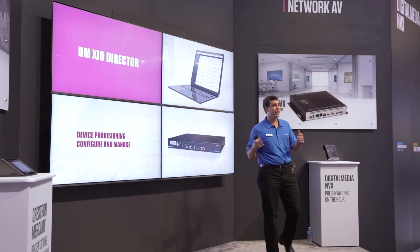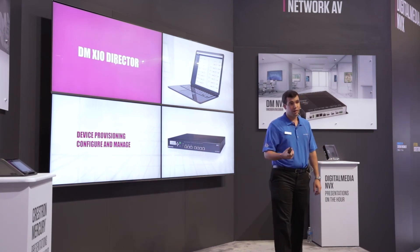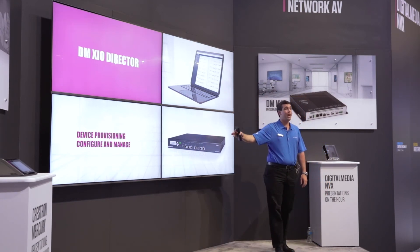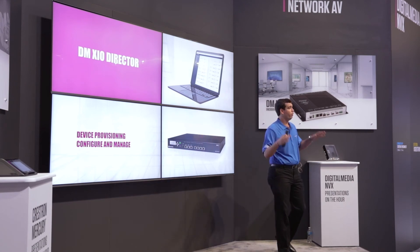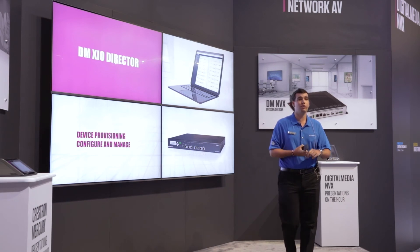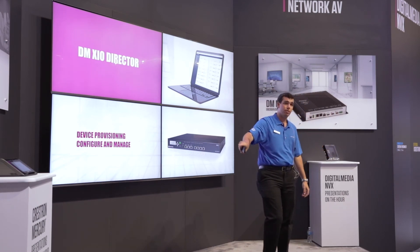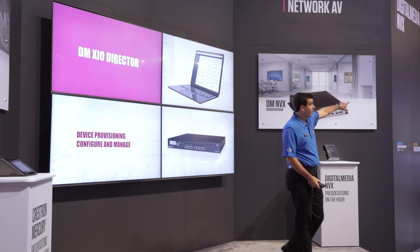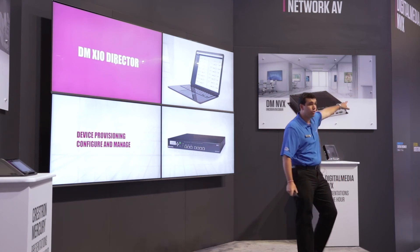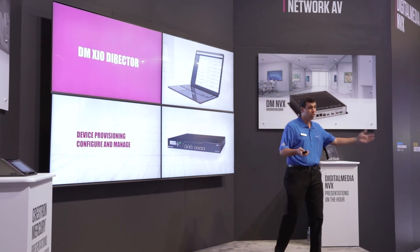But if I have hundreds of devices on my network, I need a place to manage that. Using the XIO Director, you'll be able to provision, configure, and manage all the devices on the network. You'll be able to route from it, do firmware upgrades, and see all the signals coming into your transmitters and going out of your receivers. This is on display here in Area 10, next to the no-latency and best-image-quality demo. Please stop by and talk to one of the team members.